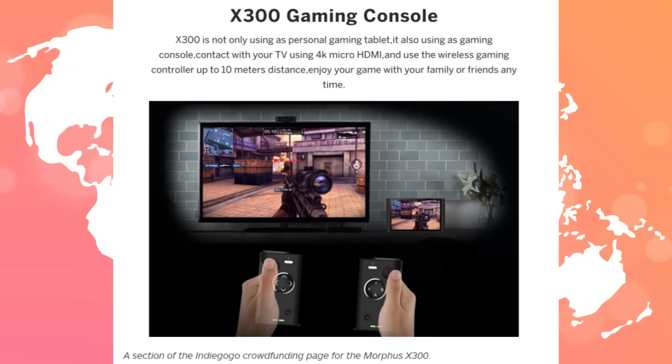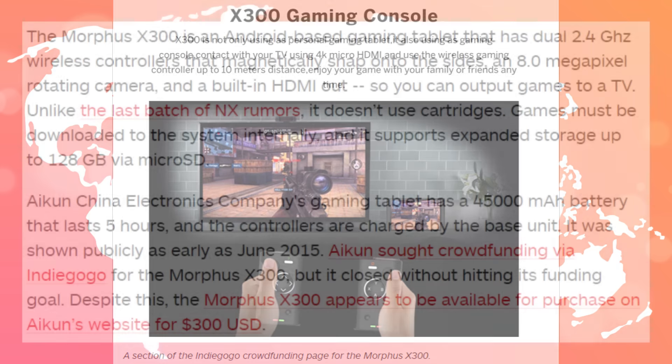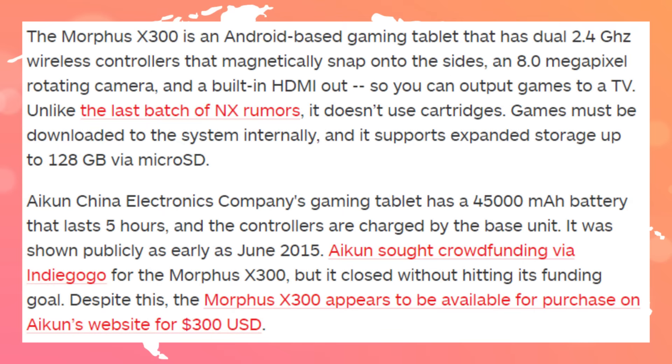But what this device does is just put it out to the TV — there's nothing special in that. It doesn't use cartridges, which is a little different, and it has a 128GB microSD card so you can download games from the Android store. Obviously it's an Android device.